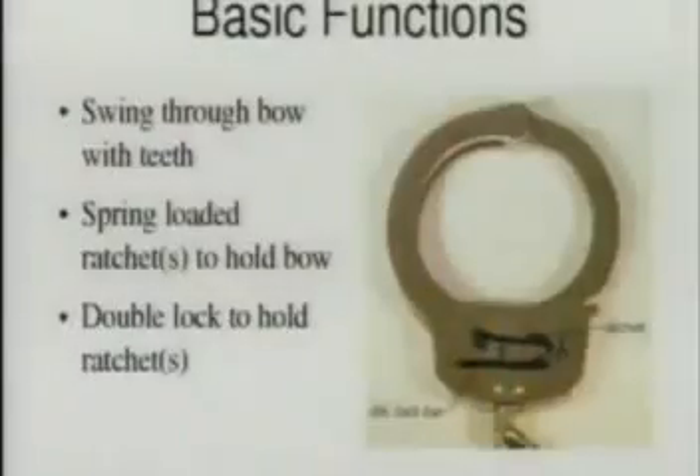I don't know how many of you have already watched these YouTube videos or know how this works. Hands up for those who already know the inside of a normal handcuff.